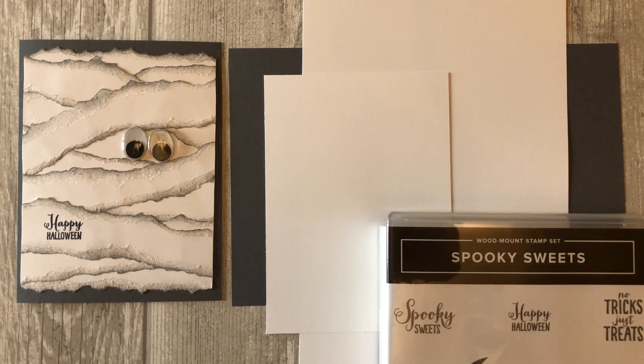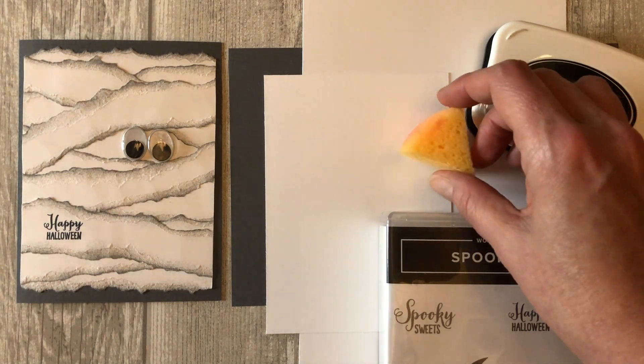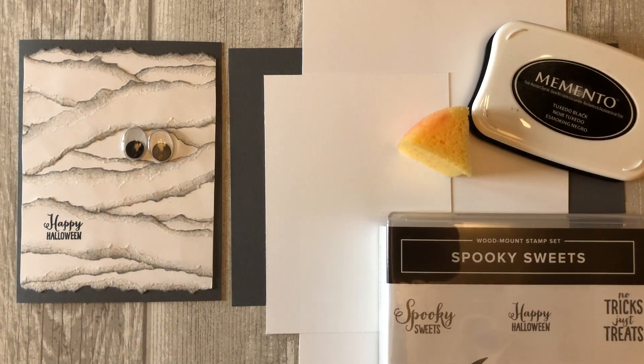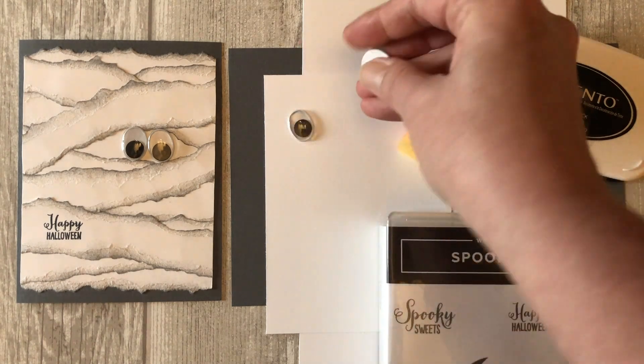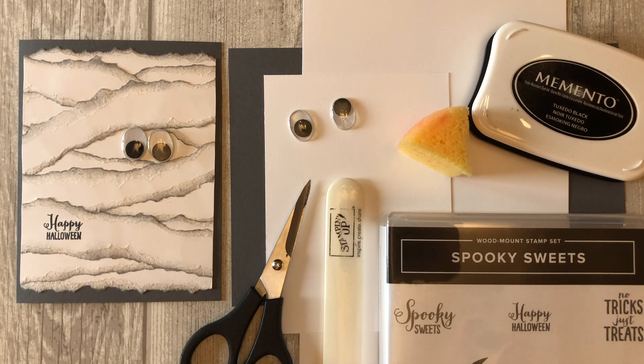You will need some black or dark gray ink, a sponge, some wiggly eyes, a bone folder, and scissors. Okay, let's get started.